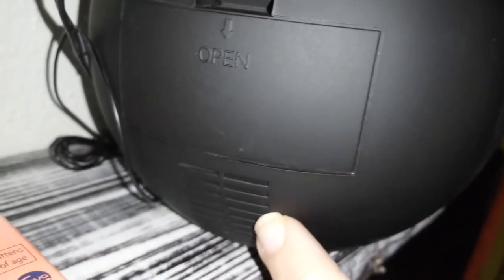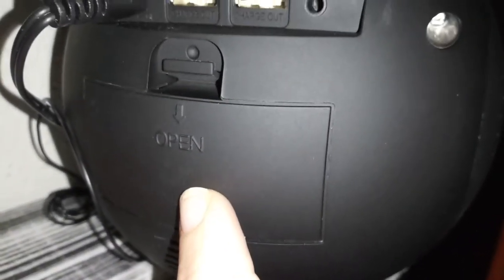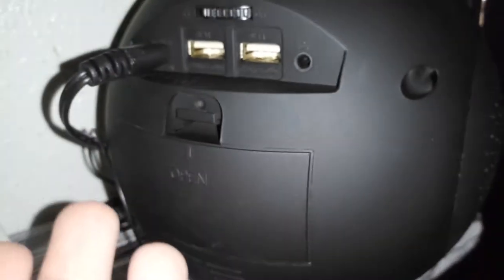You can put two double-A batteries in there as backup — in case your power shuts off, the backup batteries keep the time so you don't lose it. It also has a little antenna here if you want to use the radio. The radio is really nice, loud and clear.